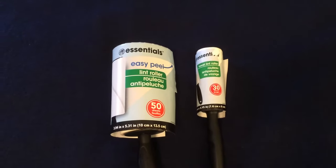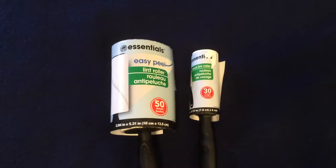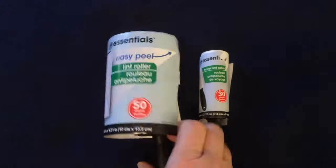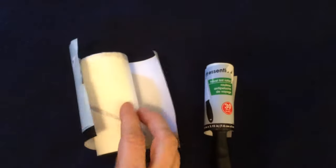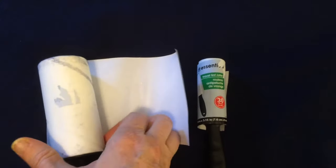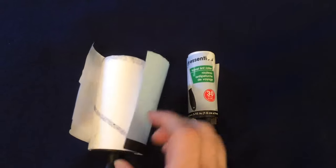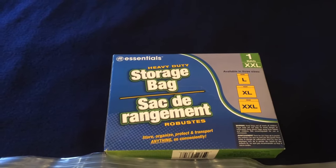On a recent video I showed you these Essentials lint rollers. This came as a bundle pack — I got one free when I purchased the 50-count. I really wanted to love these because 80 sheets is a great deal, but the sheets are extremely thin. I had great difficulty getting the sheet off the roll, and the covers that you need to keep lint off just don't work well. Even with the bonus, this is not worth your dollar.